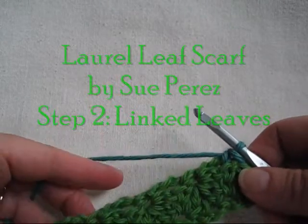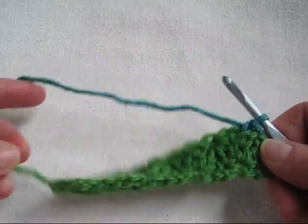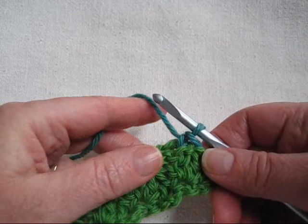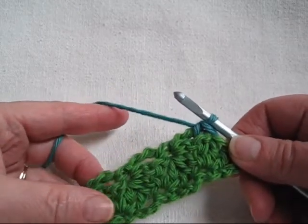Welcome back to the Laurel Leaf Scarf Step 2. We're ready to do our border. I stitched a short little core for demonstration purposes. You'll notice that I have changed colors on my last stitch. This is just to make it easier for you to see as I stitch the border.